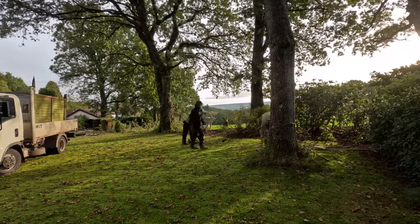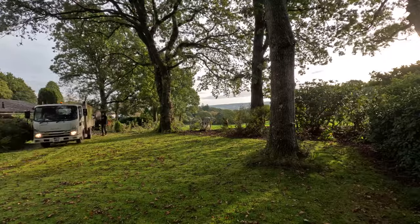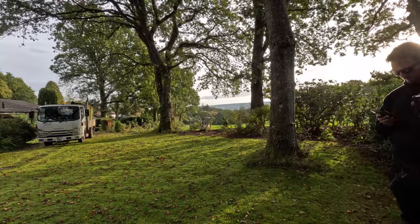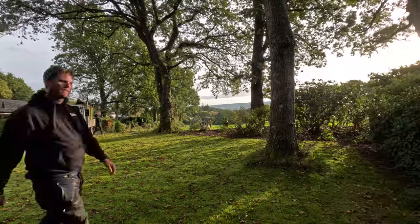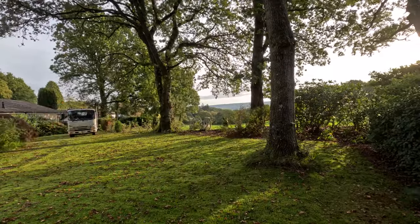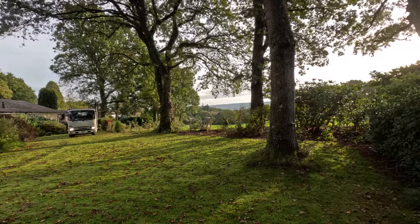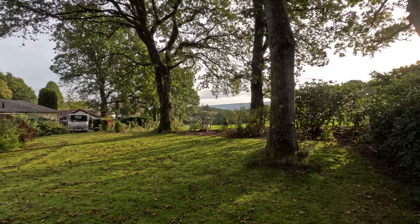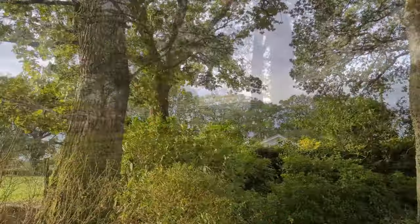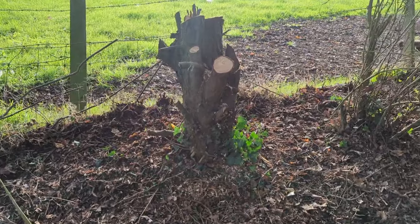We asked the customer if we could drive on the lawn — it's all flat and dry, so it's not an issue, just to pick up all this stuff and save us carting it around. He also asked us to take out a conifer stump down the other end of the garden, so we've agreed to do that in exchange for letting us drive on the grass. It has shallow roots so we may be able to pull it out. He had it taken down a few weeks ago in preparation for us doing the fence, because it was all over it. And there is the conifer stump.